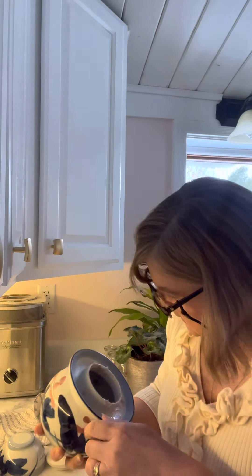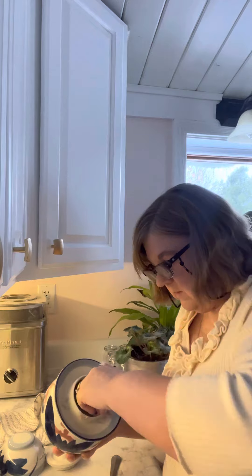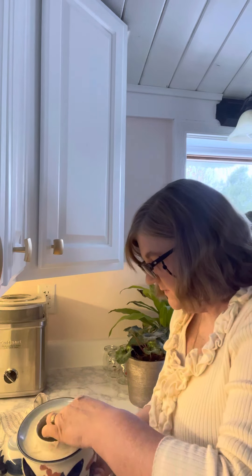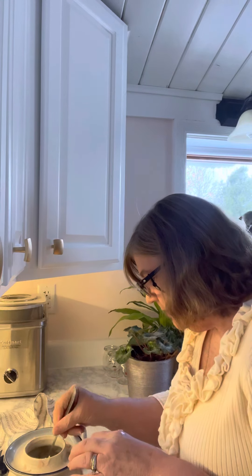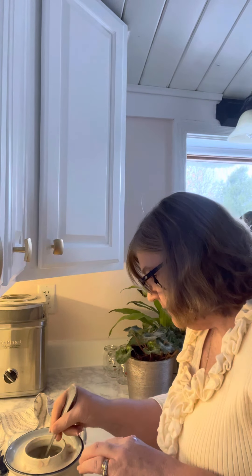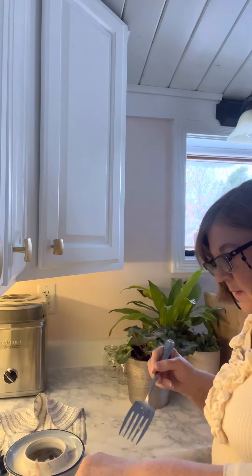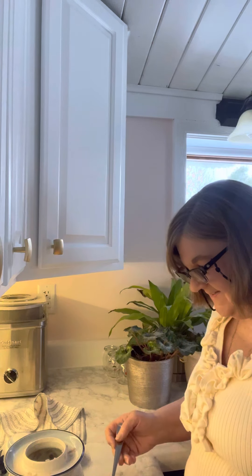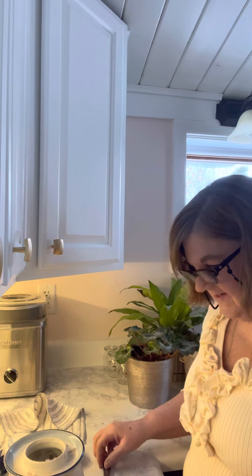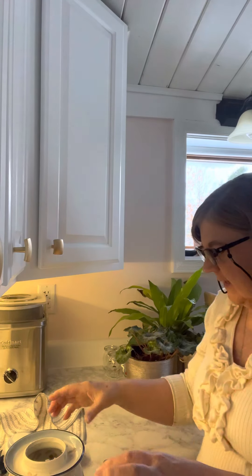I think I got it pretty much all out — it was enough for two jars. Just a little bit more in there. There we go. I'll find some lids, some seals and rings, and then I'll rinse and start washing this out.